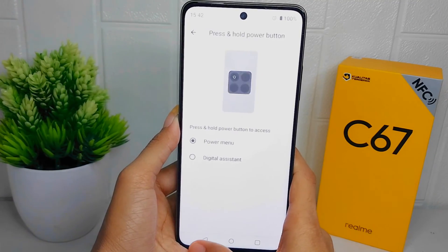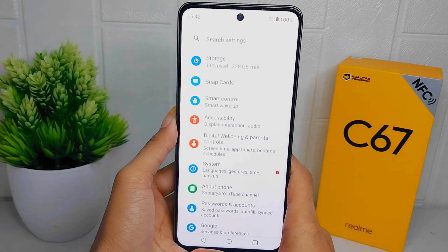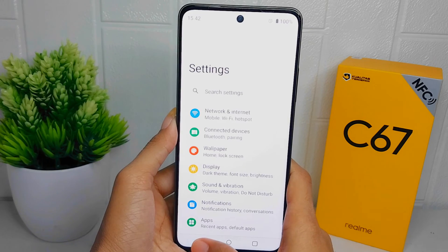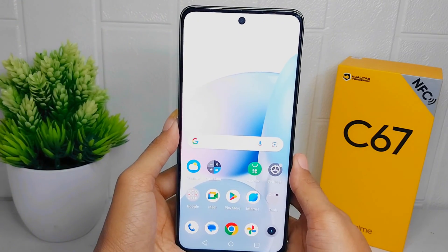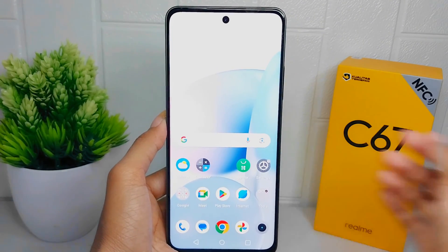That's the tutorial on how to turn off Google Assistant on the power button on the Realme C67 device. If you found this video helpful, don't forget to like and subscribe to get more information from this channel. Thank you.